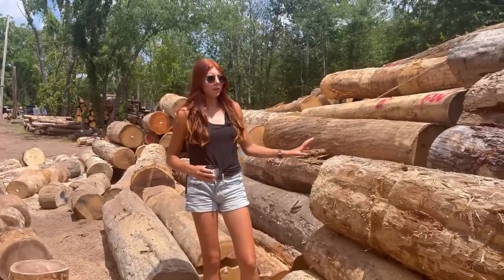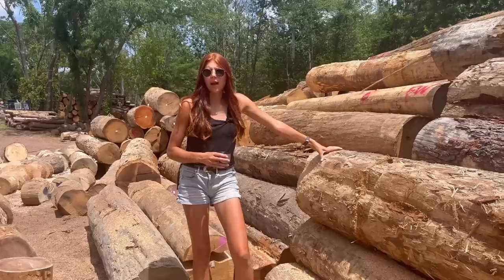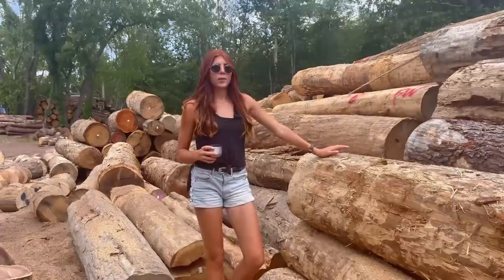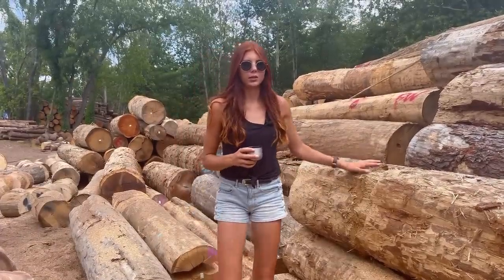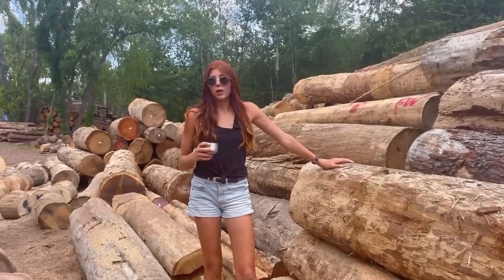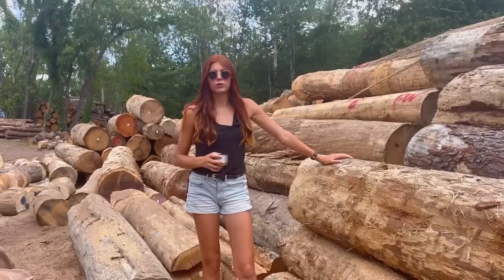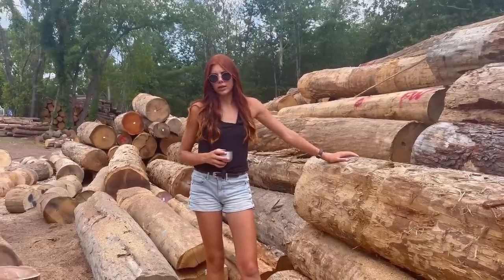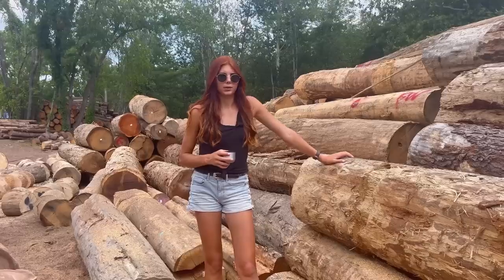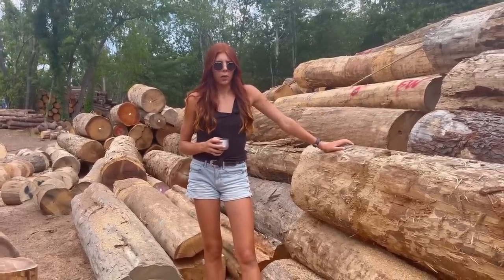So far our log inventory is kind of astonishing. I don't think that we've actually ever had this many logs for firewood in inventory before, so I think we're all pretty impressed with how much we have stocked up. We're definitely getting ready for this upcoming season, assuming it's going to be a little bit extra than previous years, just because of the price of electricity. We're expecting a lot more firewood customers than any other year because of what's happening with electricity.